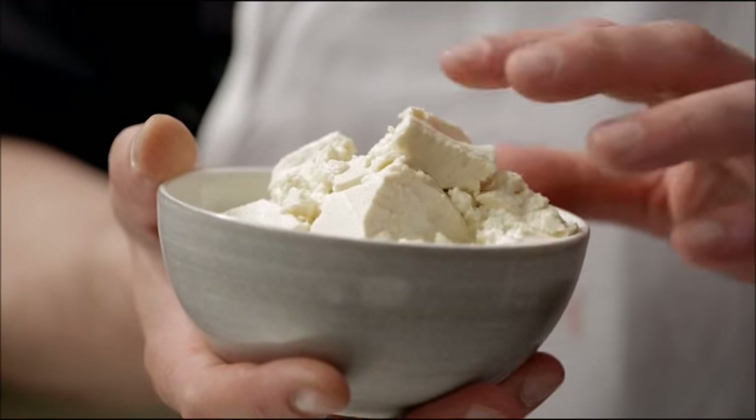We're gonna make silken tofu ganache. It's a vegan dessert that we turn into a free-form chocolate crème brûlée on the plate.